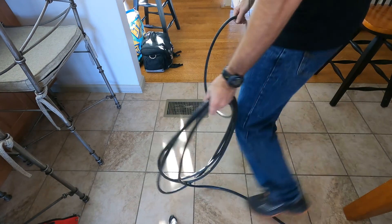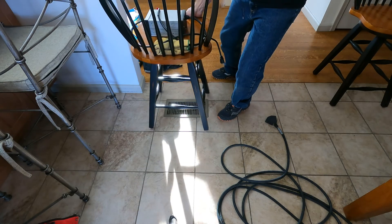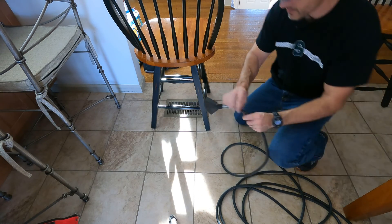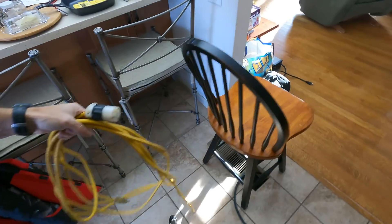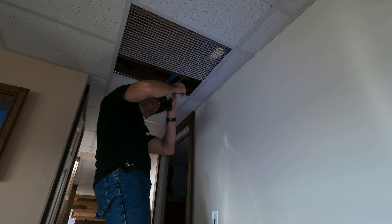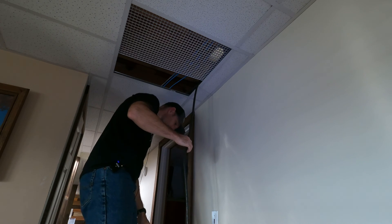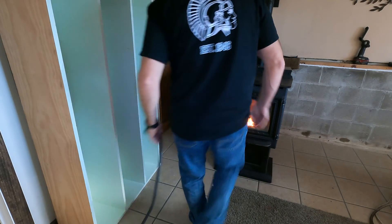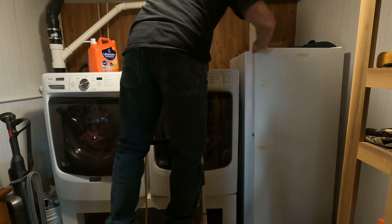I've got to run the extension cord down through a hole in the floor, putting a chair over it to cover it. My freezer and pellet stove are downstairs, so I'm heading down there now. I'm going to get the freezer unplugged from the wall and plug in the extension cord.